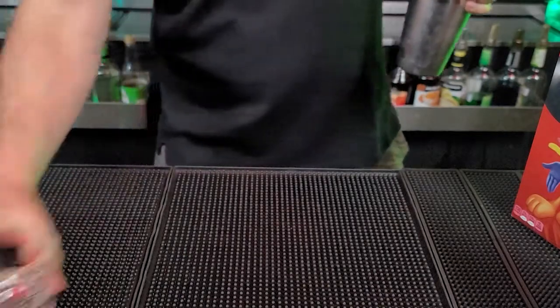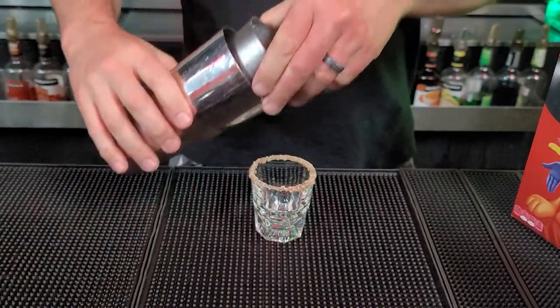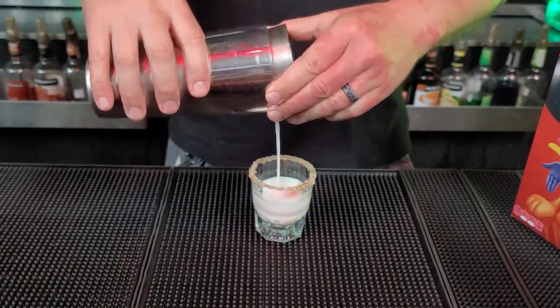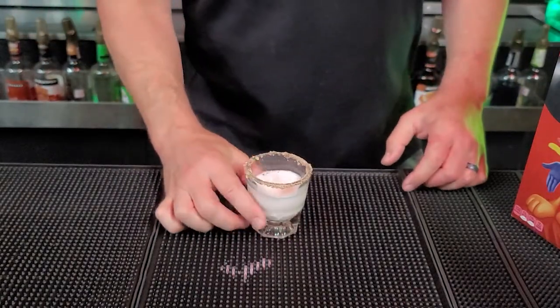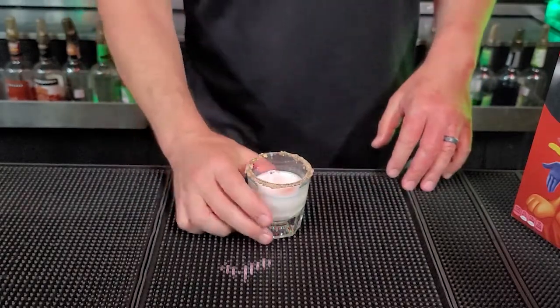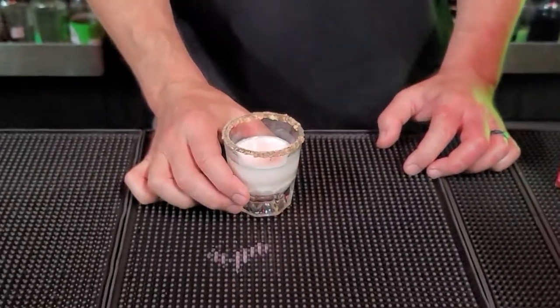Bring over our glass. We get a whole bunch all over the mat, but you get the point. That there, guys — you can smell it right now. It smells like Fruit Loops cereal. And that right there is the Zombies Bar Fruit Loops Shot.